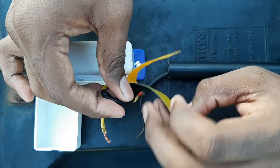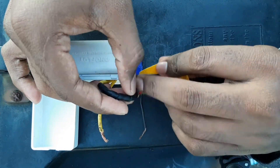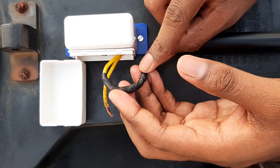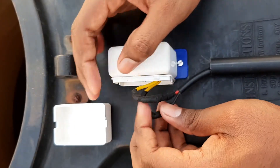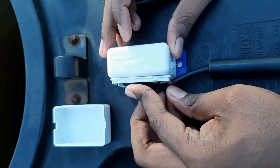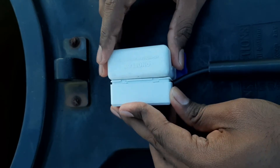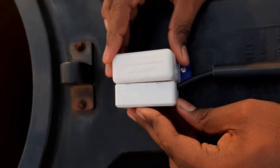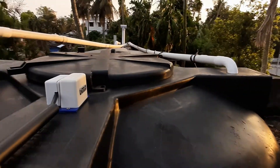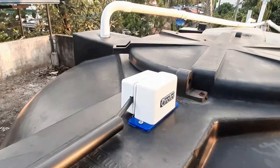230 volt AC goes to the float switch, so you have to make sure the joint is very safe — in that case you must use waterproof insulation. I have insulated both joints using waterproof insulation tape and placed the wires back, closing the press-fit box. We can see that all the electrical connections are outside the water tank and nothing is in contact with the water. The installation of the float unit is now complete.